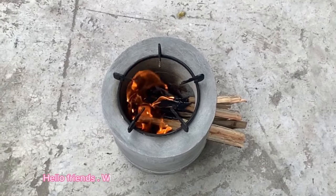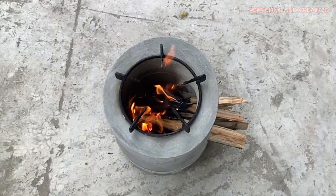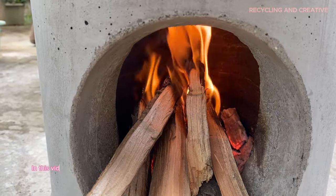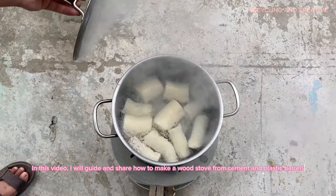Hello friends, welcome to the recycling and creative channel. In this video, I will guide and share how to make a wood stove from cement and plastic barrels.